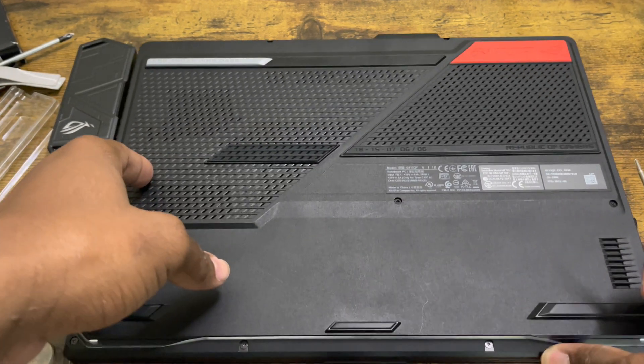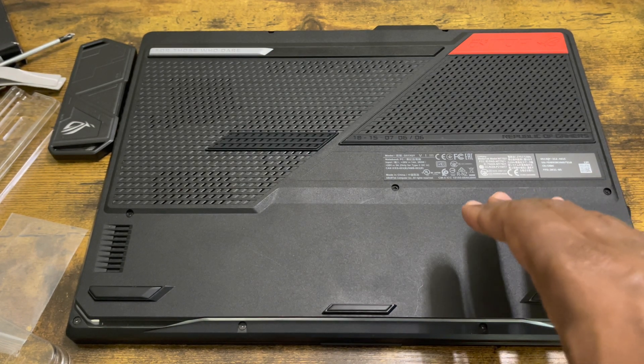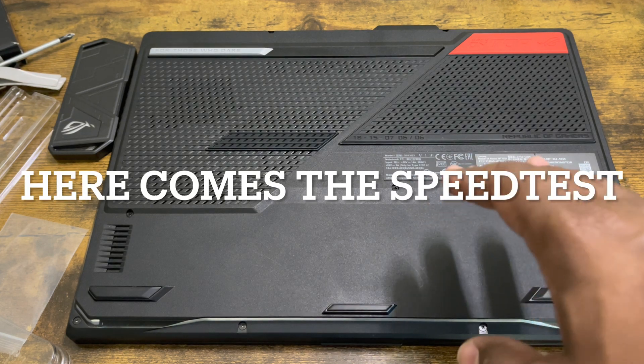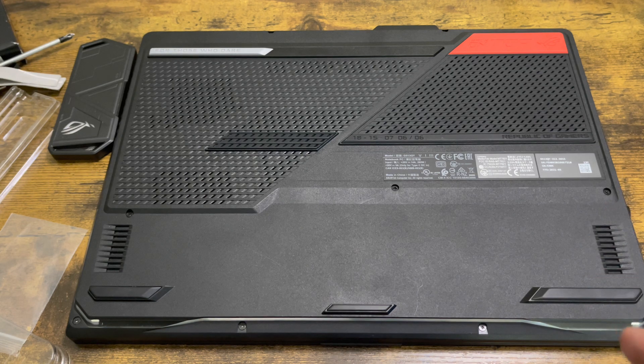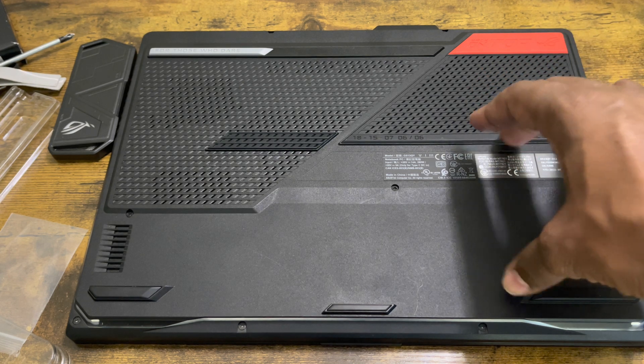And voilà, there you have it. That's how you install an internal SSD inside your gaming laptop — this one in particular, the ASUS ROG Strix G15 Advanced Edition. Beast Boy Gaming, this is for you — and for everybody else watching, this is for you as well. Don't forget to check out Part 2, where we'll do the OS migration from the old SSD onto the new one.